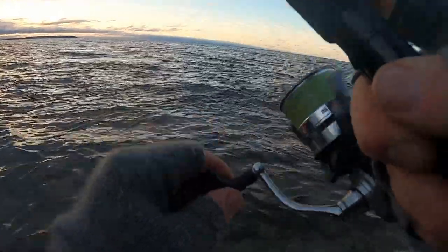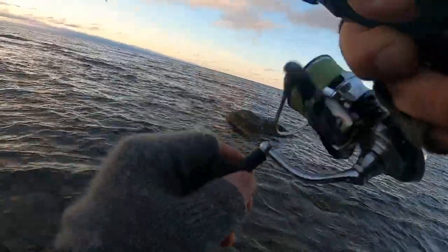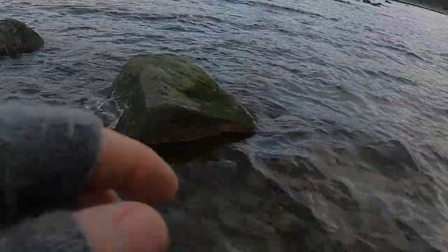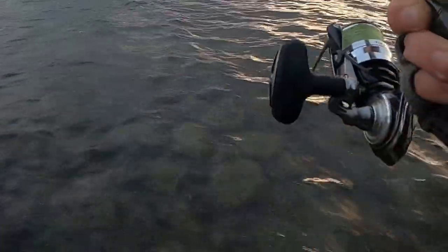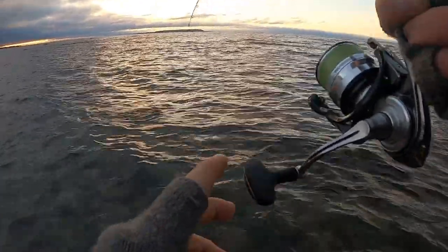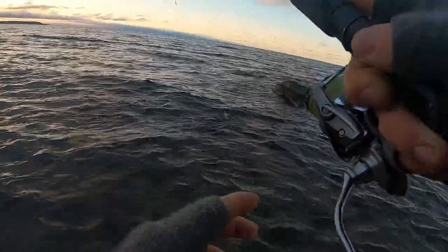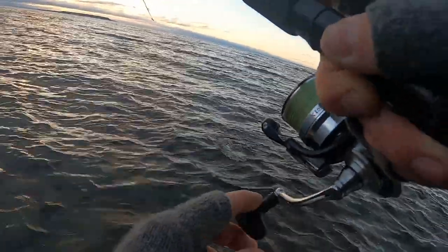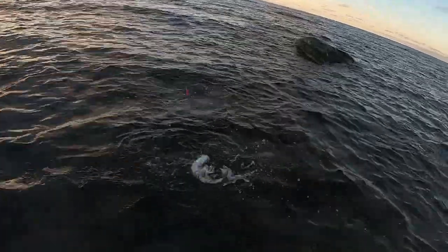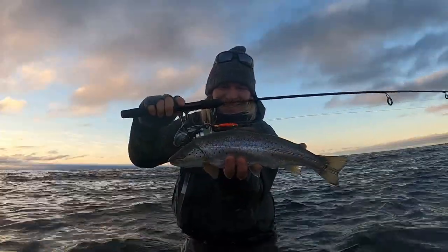Yeah! Yes, I got one! Oh, crazy! Yes! What, nice! First fish on this rod in forever!